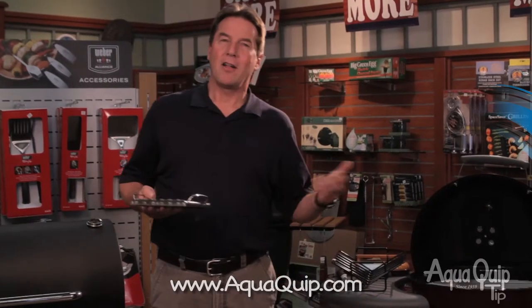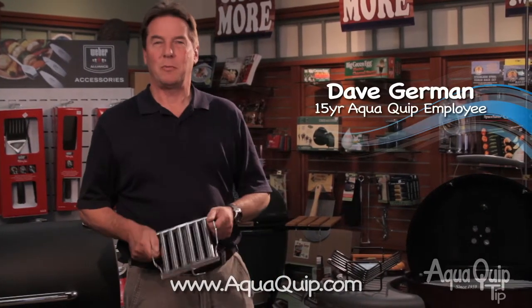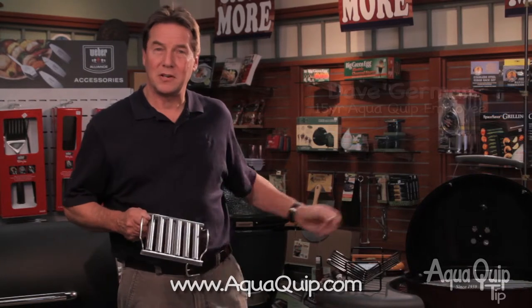What are some of your favorite barbecue accessories? Here's another AquaQuip tip. Here and at all nine of our AquaQuip locations, we have some amazing barbecue accessories. I'm going to show you a few of my favorites here today.